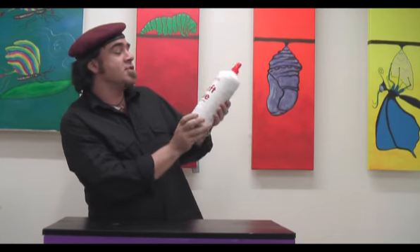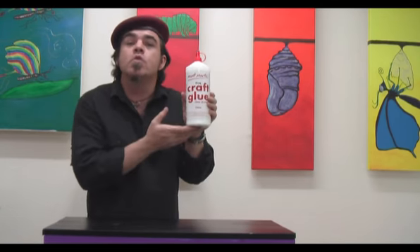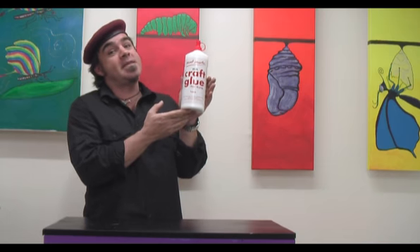Hello, Montmart Joe here again. Today I'd like to introduce you to Montmart's new one litre bottle of PVA craft glue.